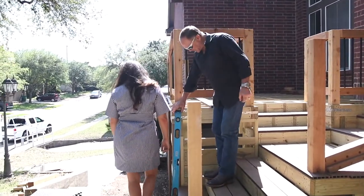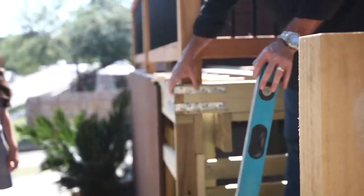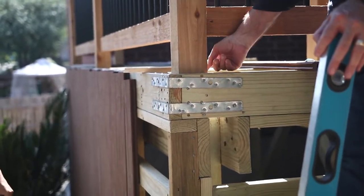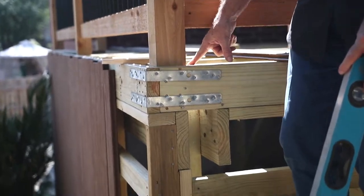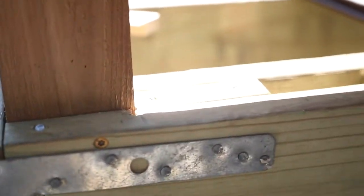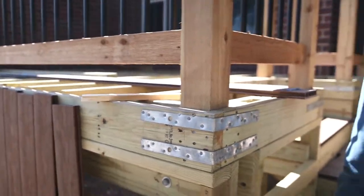And look at this — just some of the detail these guys put into this framing. Look at those brackets to keep from any pulling apart, these straps, and then look at how well these are braced. Bracing on all sides, and then get around to the other side too — how it's locked in. It makes these extremely rigid on these posts.